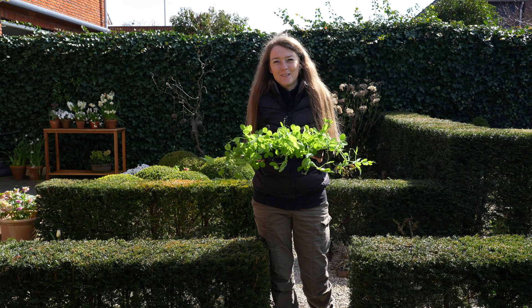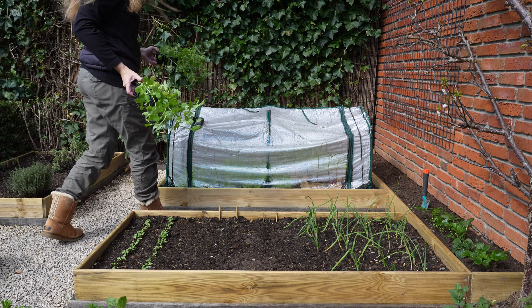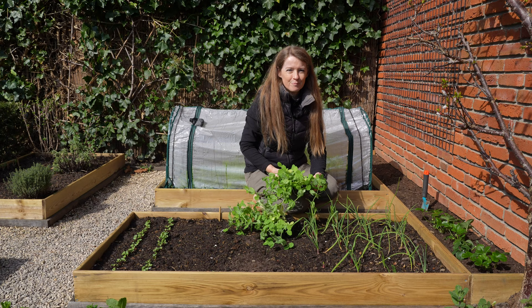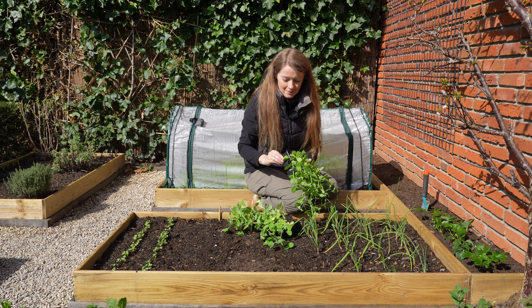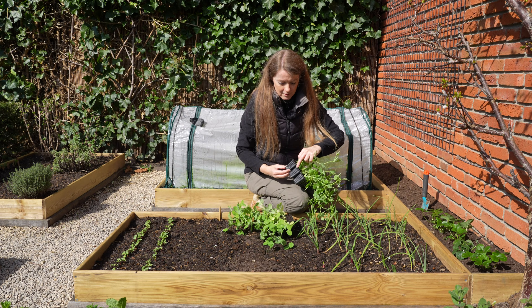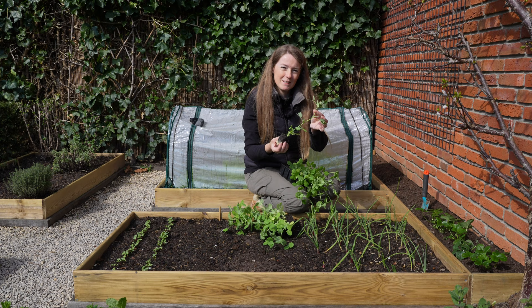These are the peas that I sowed early February — now it is time to plant them out. I'm going to plant these behind the polytunnel where they can climb up against the fence. They're already quite tall so they really need to get out of this pot. Nice healthy root system — ready to get planting.